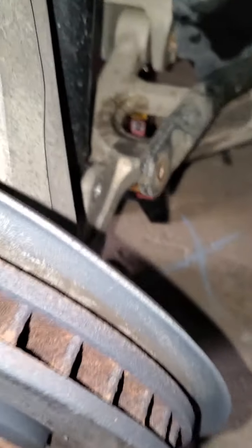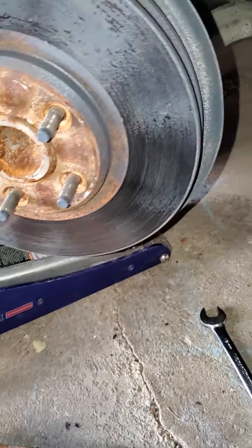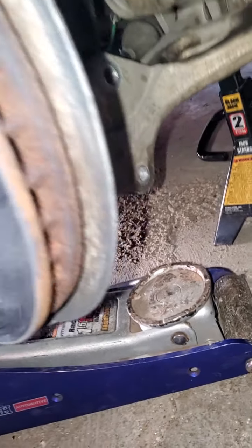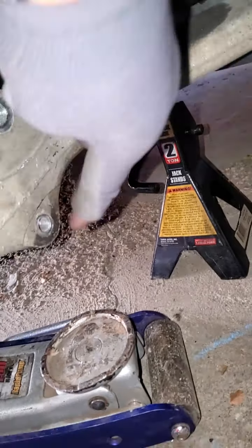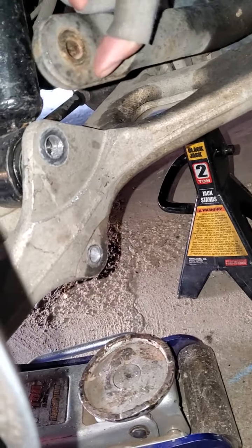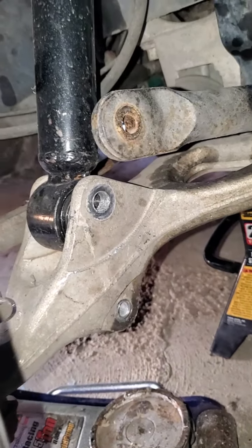The first thing I normally do is put a jack stand somewhere over there. The reason you want to free up your jack is because you're going to need it to push this up — it makes things a lot easier. Because this sway bar link links the sway bar to right here, and this will have pressure on it, so it's really hard to take that off. So what I do is use the jack to push this up to relieve pressure, and it makes that sway bar link come off a lot easier.